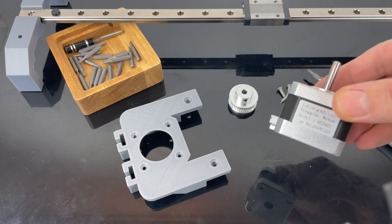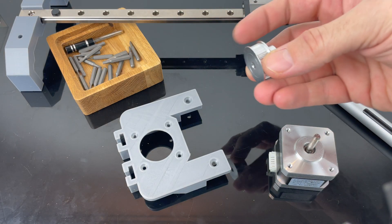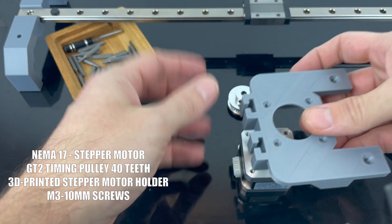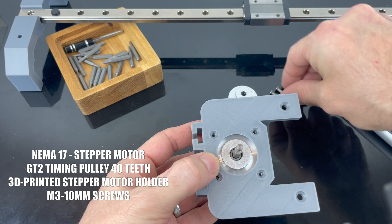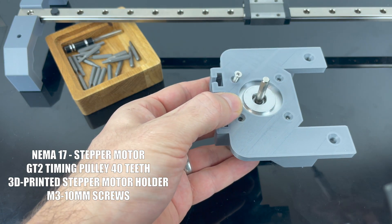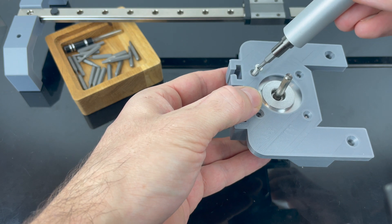Here we have the NEMA 17 stepper motor and the 40 teeth timing belt pulley. There's a 3D printed part that goes on top of the stepper motor. I'm going to screw it on with four M3 screws — they're 10 millimeters long.